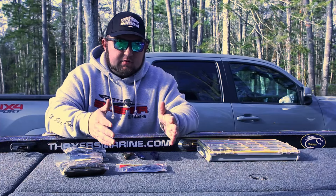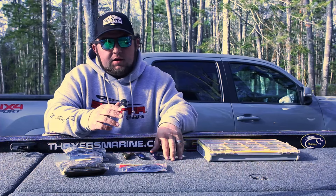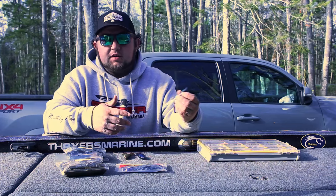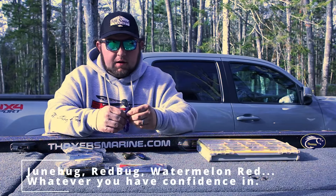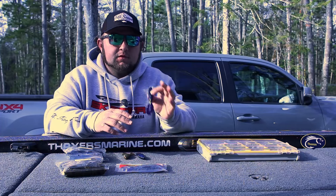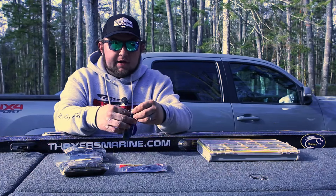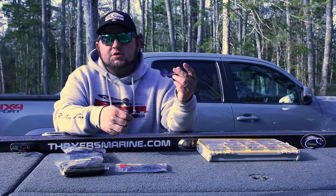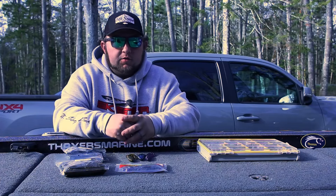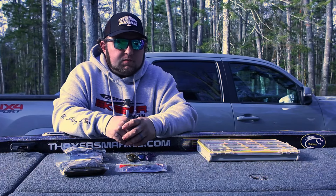If you're ready to step that up, still buy green pumpkin, still buy some sort of black and blue, and then mix in a color that you have confidence in. For me, June Bug is my go-to color if I'm looking for a big bite or if I'm in the heat of summer — for whatever reason, June Bug, I have a ton of confidence in that. So I would buy green pumpkin, black and blue, and June Bug. Maybe your confidence color is watermelon red — totally fine, everybody has a different characteristic.